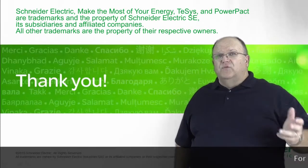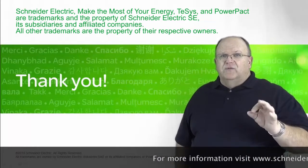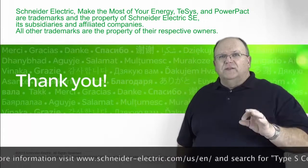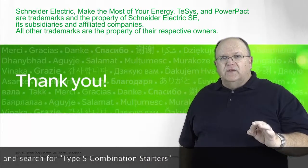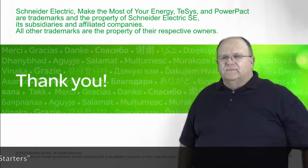That's a quick overview of our combination starter line. If you need additional information on the product, simply go to SquareD.com or SchneiderElectric.com and you'll get all the additional product information that you need for our line of combination starters. Thank you.